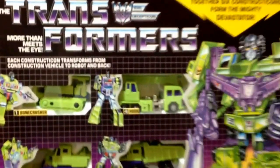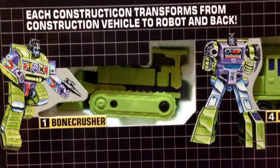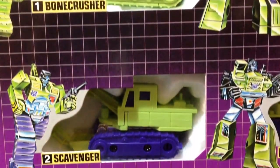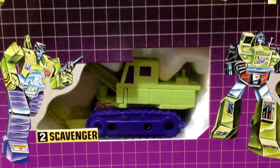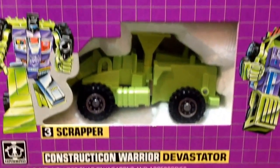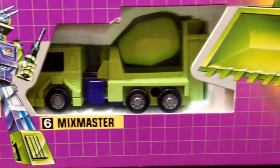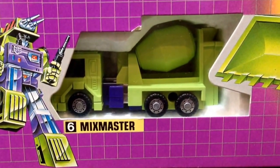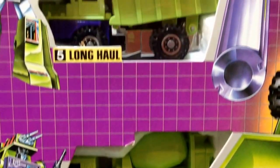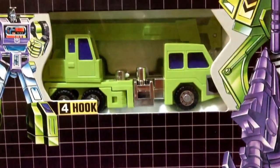I'm going to show you the box. There is Bone Crusher in the box. They are not stickered, by the way — I'll show you everything is brand new. No stickers have been applied. Let's move along to Scavenger, then Scrapper. There's the bottom of the box. Mix Master. Moving up to Long Haul. And moving up to Hook.